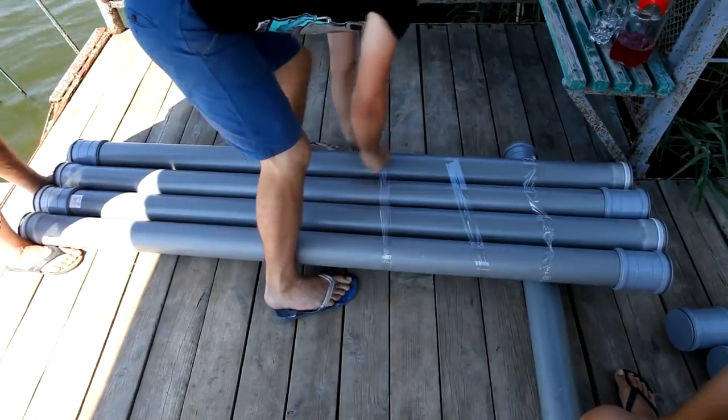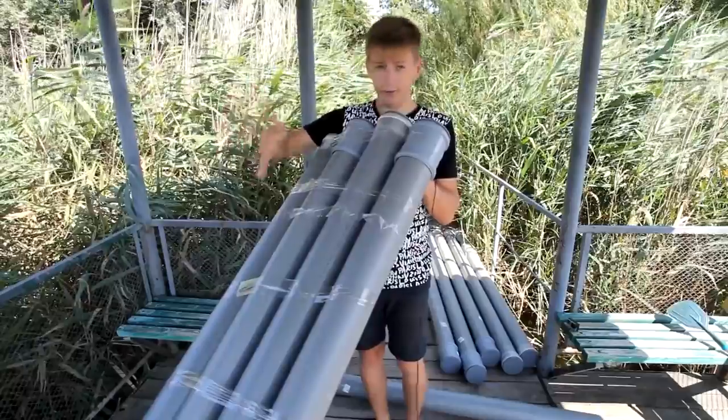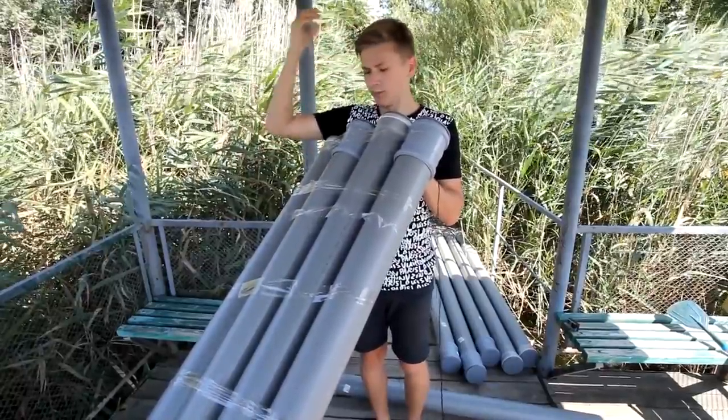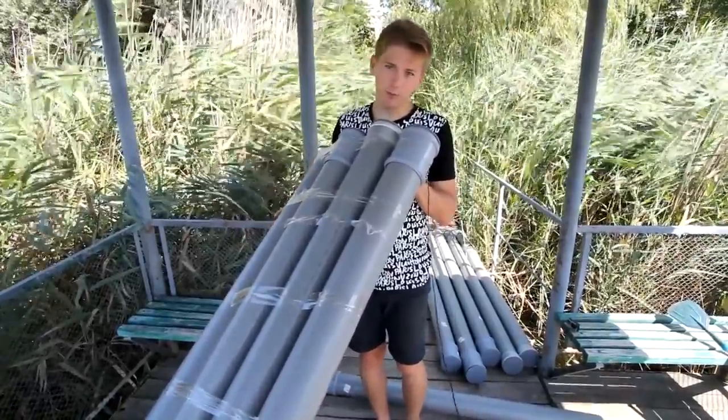If we just wrap everything up, then these pipes will no longer hold their triangle form — it will be baseless. So in order to prevent this, we decided to fix four pipes with duct tape separately, then three pipes separately, then two pipes, and then everything together — the whole construction. We have got the first layer, to which we'll attach the next layer, and so on. Eventually we will get one big hollow construction on which we'll sail later.